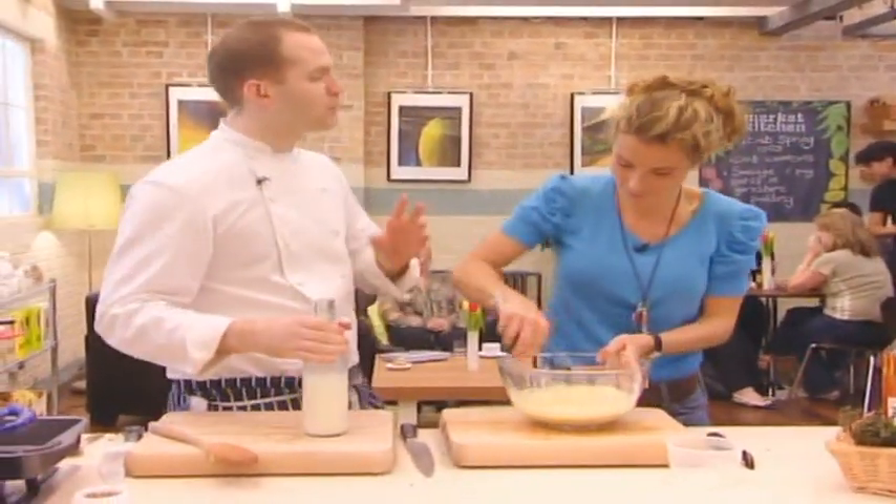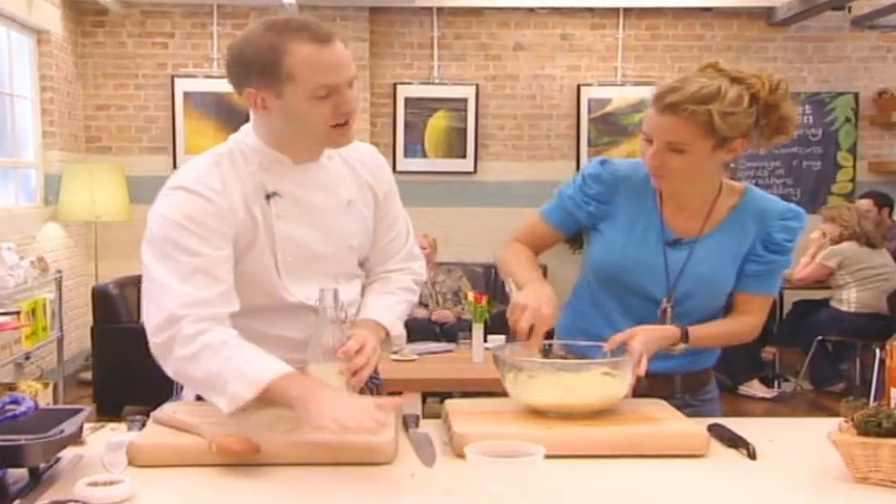The big secret for Yorkshire pudding is equal quantities. If you put the flour in there, have equal amounts of flour, egg, and milk — it rises quite well all the time.